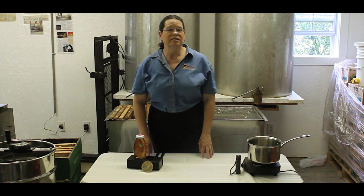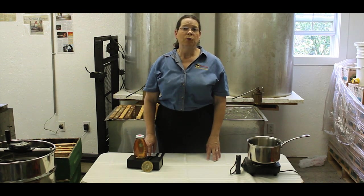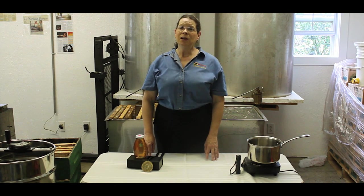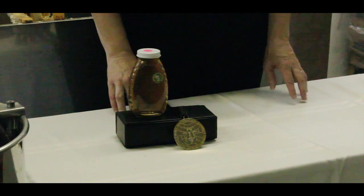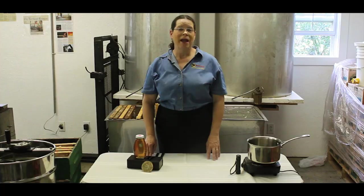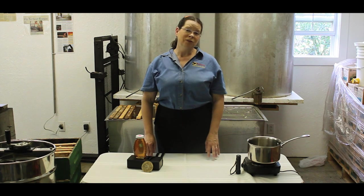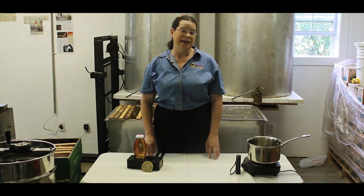This is the first in a series on preparing honey show entries. I will be showing you how to prepare your honey for competition. Winning a ribbon or award from a honey contest can give a beekeeper bragging rights on the performance of their bees, and it is also a personal pride knowing that your honey is one of the best.